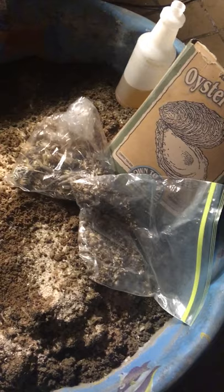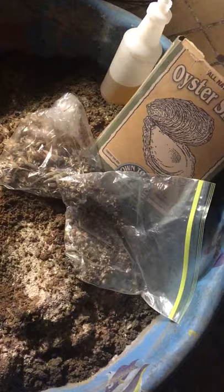We're going to talk about making some seed starter for your seeds. There's a lot of stuff you can buy on the market, but there's something cool about making your own — being one with your garden. Doing it the right way, your way. And this is how I do it.